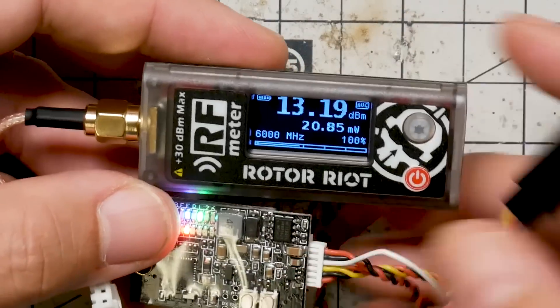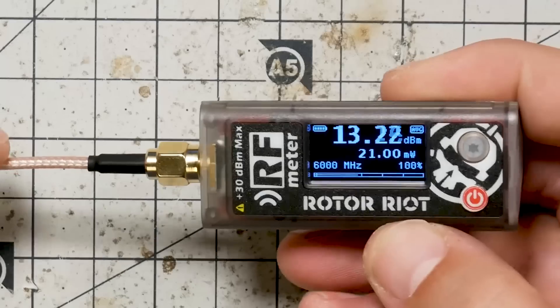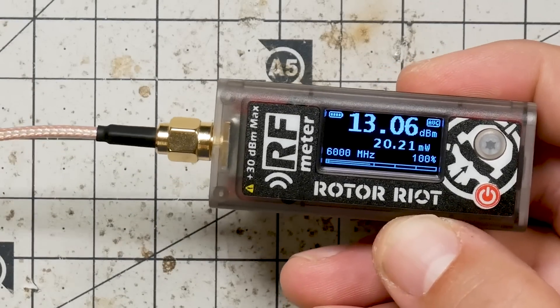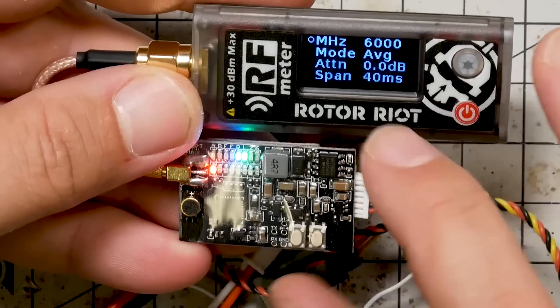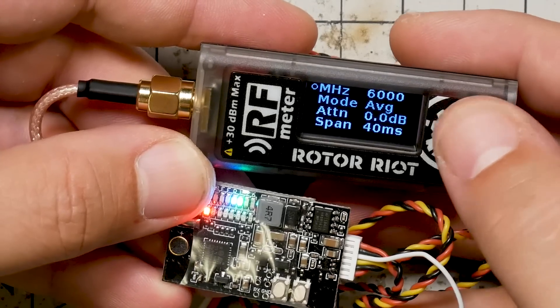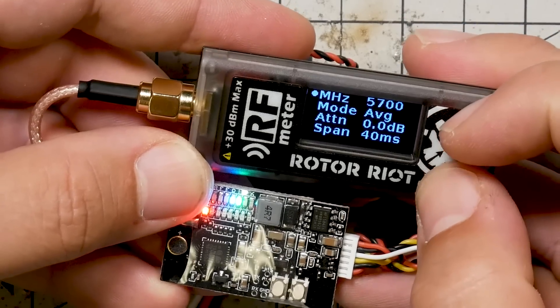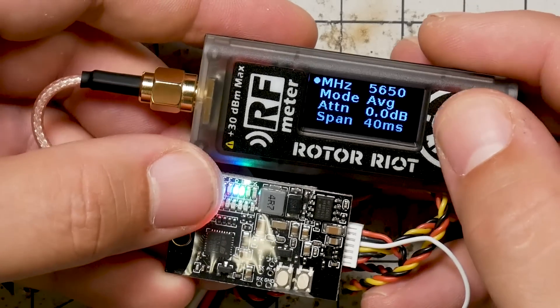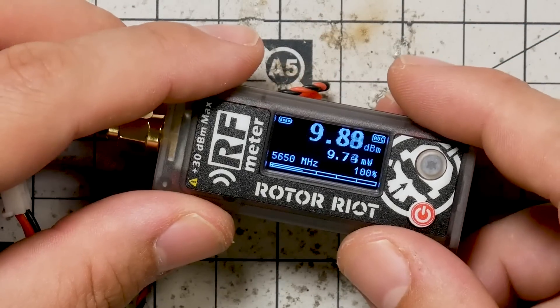With it set to 25 mW, we're getting around 20-21 mW. To do this correctly, we have to make sure we're on the right channel because the RF power meter has different calibration values for different frequencies. Right now I've got it on Race 1 at 5658 MHz, and I'm going to set the meter to the closest channel — 5650 — which is pretty close. With that calibration set, it says it's outputting about 10 mW, which is a lot lower than I would expect.